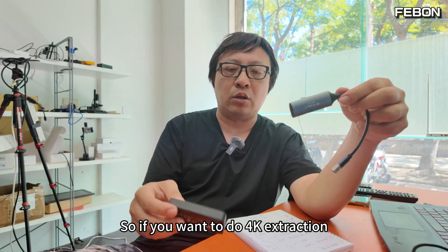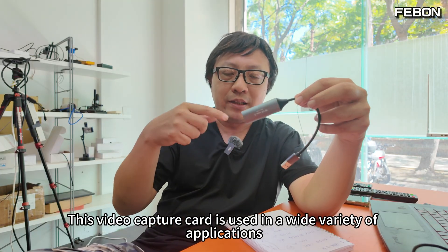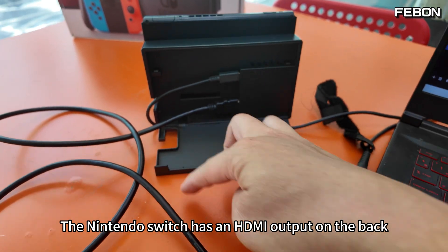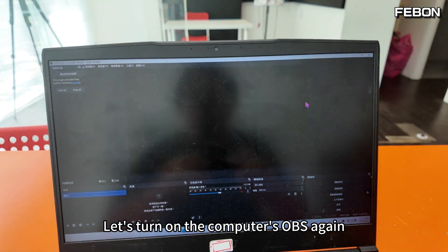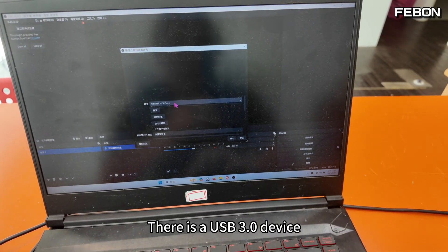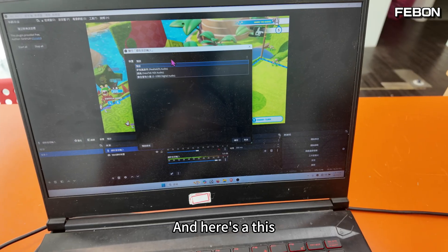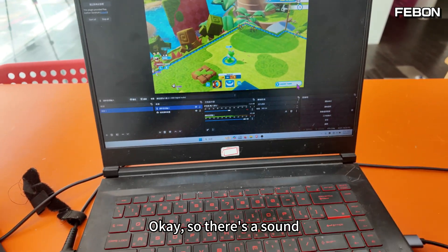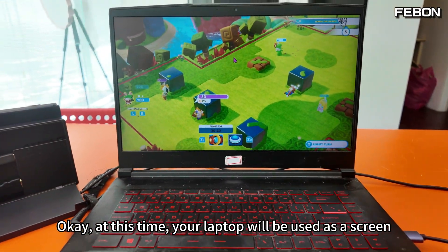Now let me share the wide variety of applications for this capture card. First, you can use it to play Nintendo Switch on your laptop. The Nintendo Switch has an HDMI output — connect it to the capture card, which connects to the computer. Open OBS, add a video capture device, select the USB 3.0 device, then add a sound input capture as well. Right-click the OBS window and select 'Windowed Projector' to go full screen. Your laptop now acts as a display for the Switch.